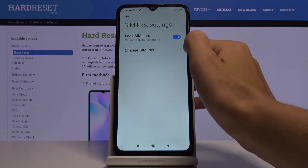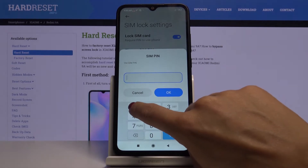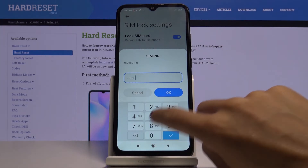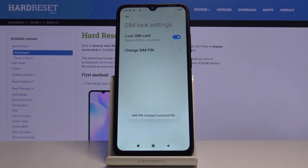If you would like to do it, just click on Change SIM PIN. First you have to enter the old number, which in my case is 1234. Tap on OK and then just provide the new one, for example 2580. Then re-enter it to confirm.